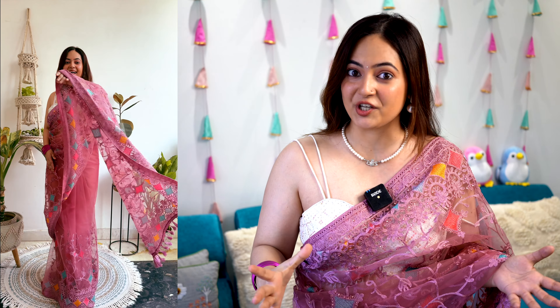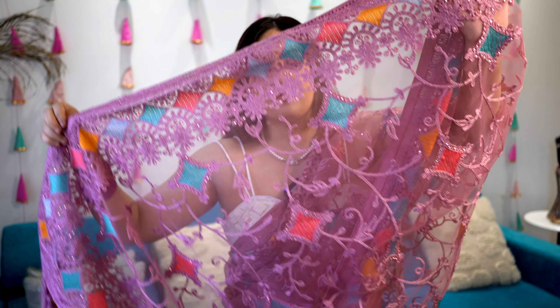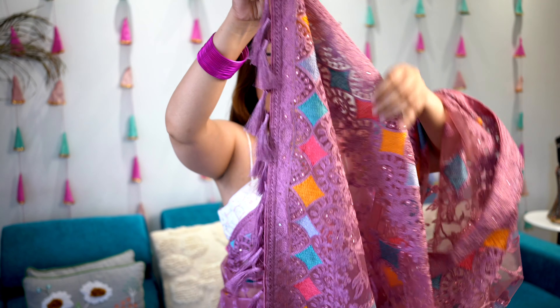Starting with the first sari — net sari is a lot of trend today. I have in my Myntra haul video also shared two different net saris, and this time I am taking the first net sari. Since the trend of net sari is so big, as you can see, this is in a pink color. This kind of pastel colors are a lot of trend this season.